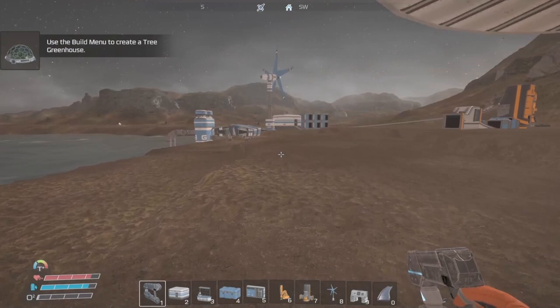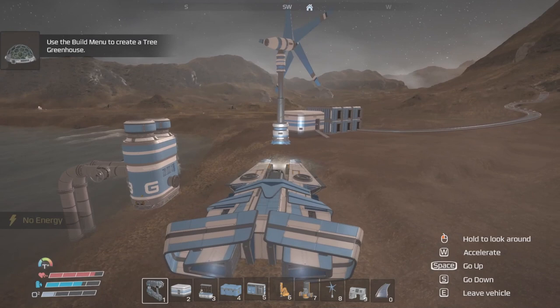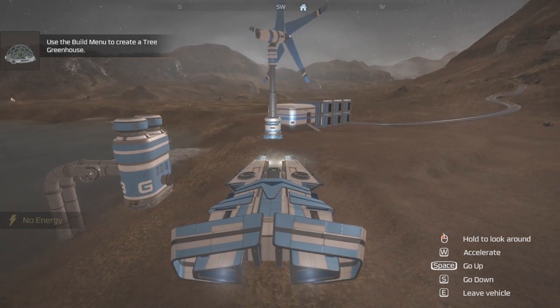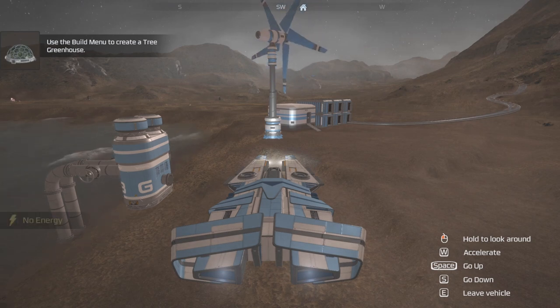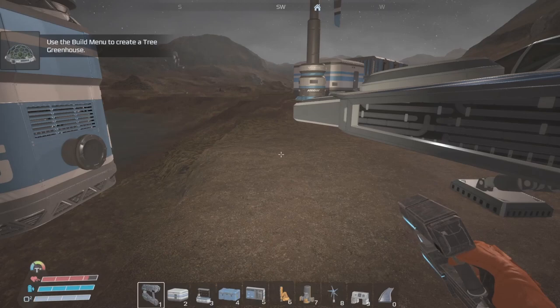Oh yeah, my oxygen. I keep forgetting I don't have oxygen. Thankfully the ship's here. One day we'll be cruising, my ship around the planet — or wherever they deem that we can go.